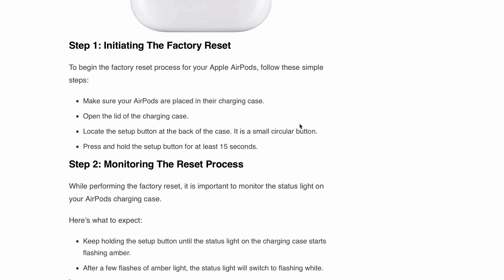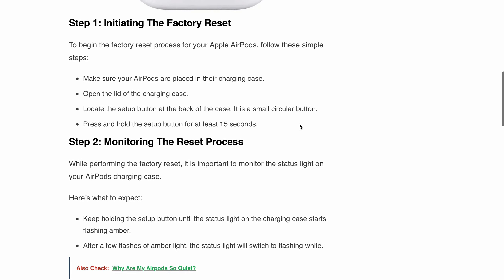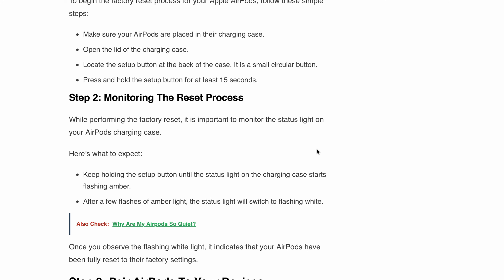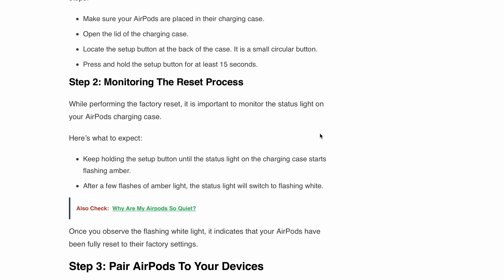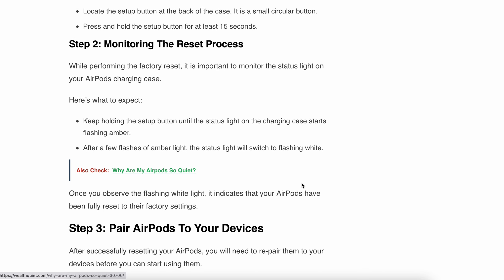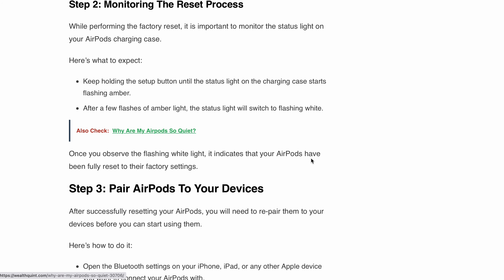Step 2 is monitoring the reset process. While performing the factory reset, it's important to monitor the status light on your AirPods charging case. Keep holding the setup button until the status light starts flashing amber. After a few flashes of amber light, the status light will switch to flashing white. Once you observe the flashing white light, it indicates that your AirPods have been fully reset to their factory settings.